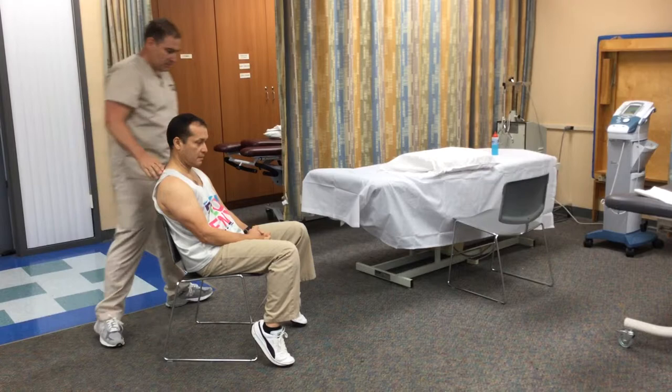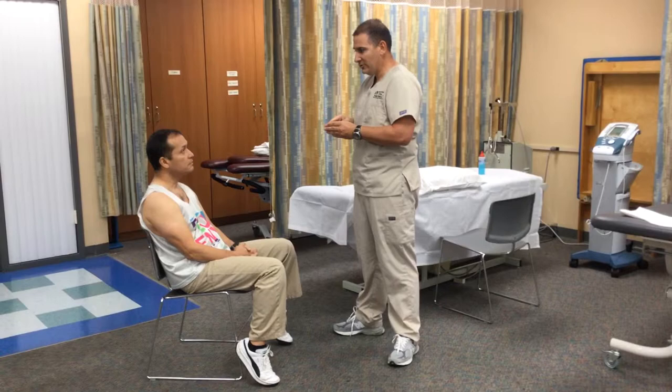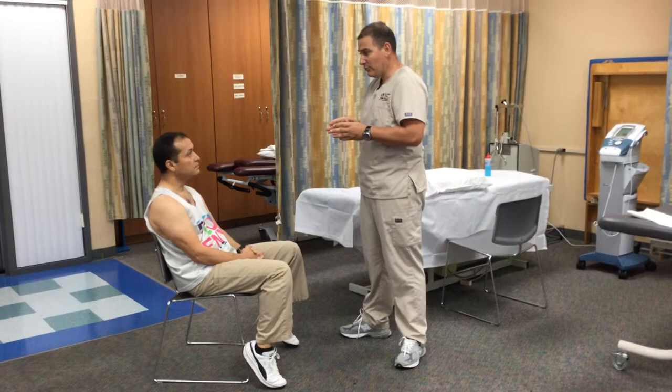We're going to be treating your upper trapezius to relieve your pain. We're going to use some kind of warmth in the region, so you're going to feel warm, but not too hot. You have to tell me anything that you feel is going wrong — if it's too much heat, you have to let me know, okay?